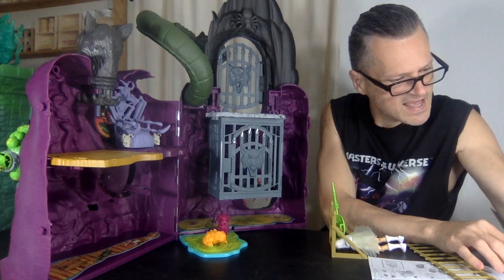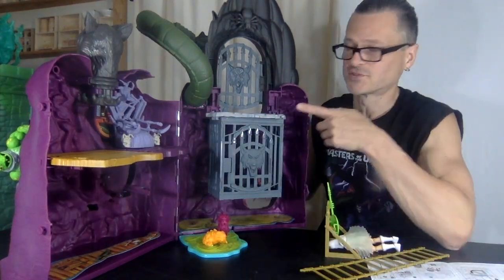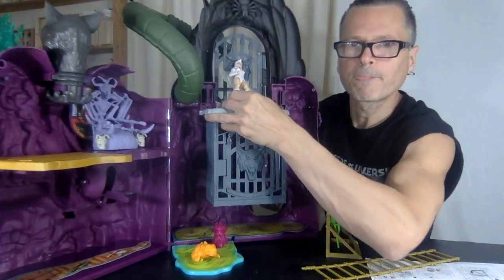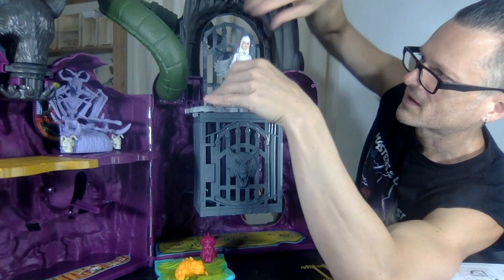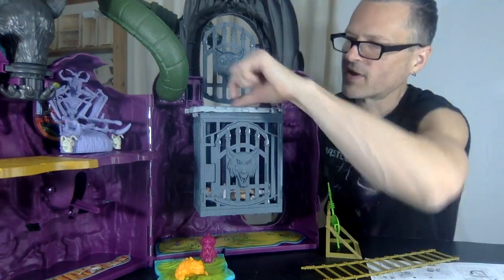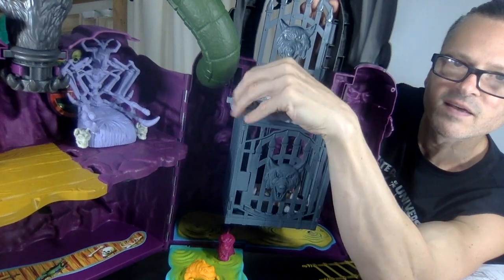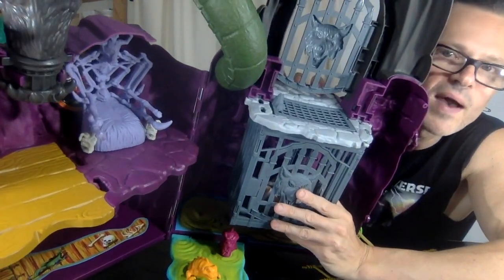It says the wolf's head rotates and the cage can change positions. Now let's try the trap door with a figure — there's a button. The door is open and right here there's a button — you press it and she falls into the dungeon below! What's really cool is they put a little stone here to make it easy to put the door back up again. You have to press the button to get the latch out of the way and then get it secured.